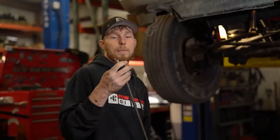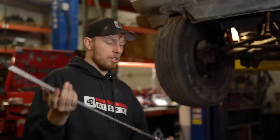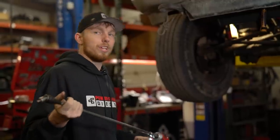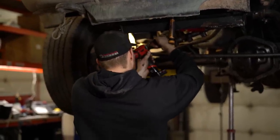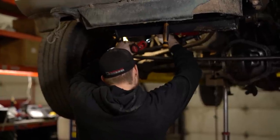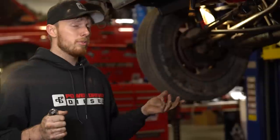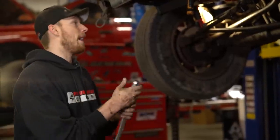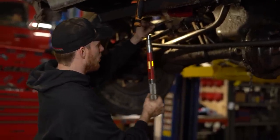Now we're going to do the torque converter bolts. I like to start on these as soon as I can because I put red Loctite on them and want it to have as much time as possible to set up before the first fire — I don't want them rattling out. I use a long extension to get them started, button them all down, then actually tighten them up. On lower horsepower trucks I'll just use a torque wrench. On higher horsepower trucks over 5,000 RPM, I'll grab an impact with a shorter extension.